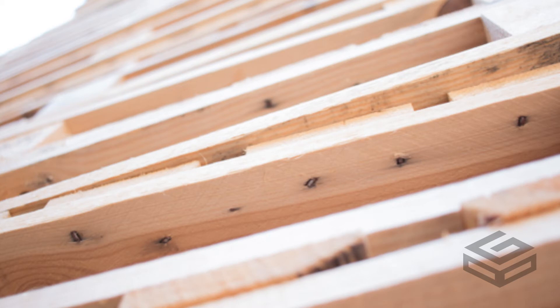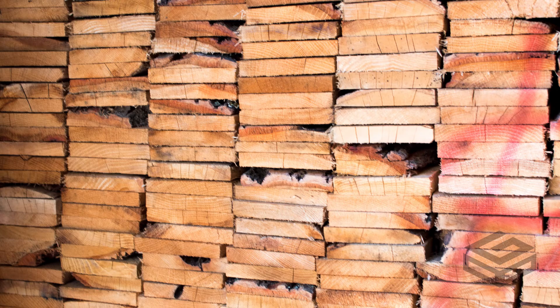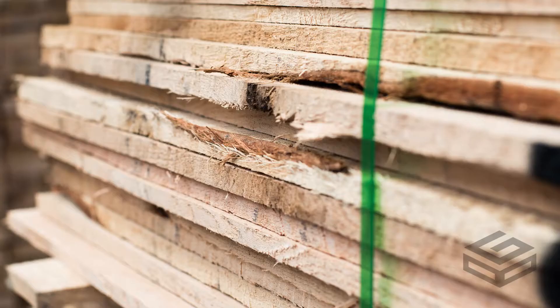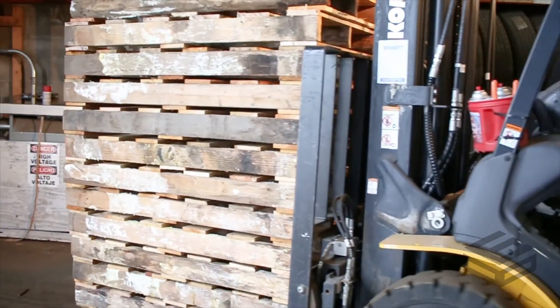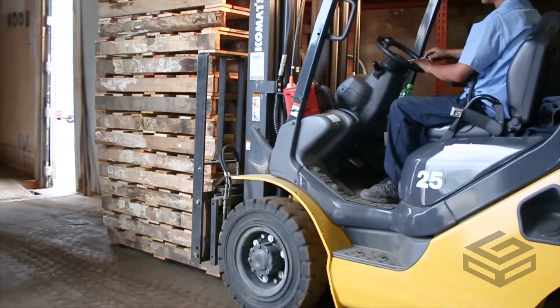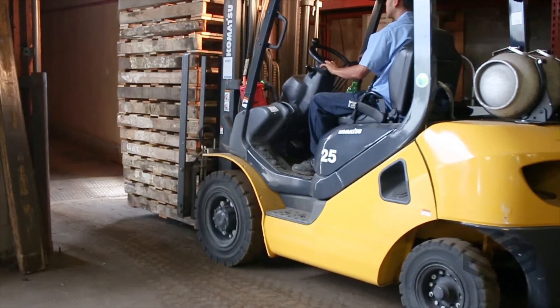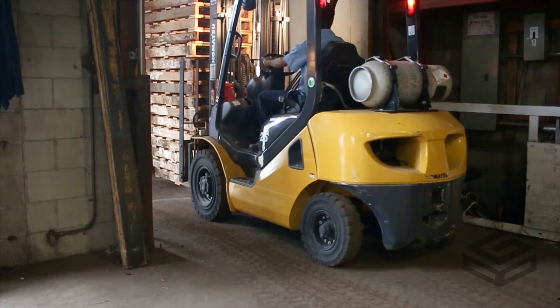Both new and recycled pallets need to be appropriately debarked. Small isolated pieces of bark are allowed if they are less than three centimeters wide or with a total surface area less than 50 millimeters, which is about the size of a credit card. After a pallet, crate, or dunnage piece has been appropriately debarked, it then enters the heat treater to be heated to 56°C or 132.8°F for 30 minutes. Then, and only then, can the heat treat stamp be applied.